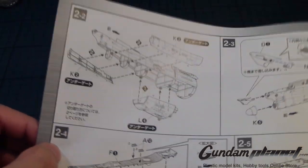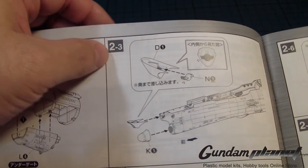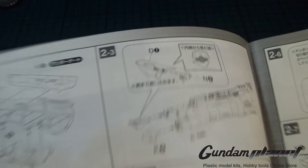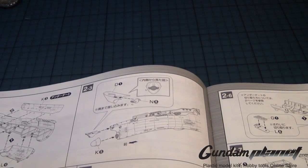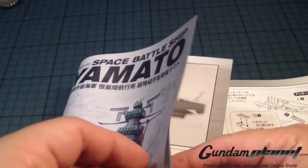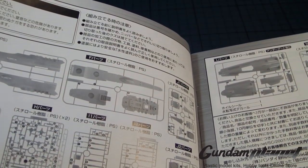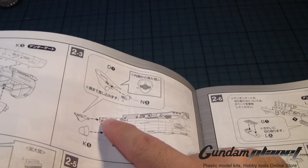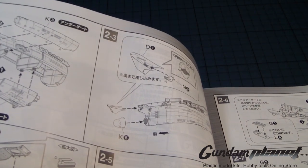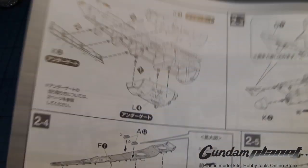We continue with the fuselage — the lower part of the ship — and then the assembly of the front, especially the wave motion engine. There's a part labeled N9, which turns out to be one of the clear parts. A clear part goes there, but I don't see any spacing for an LED. Like the observation deck, this is something I'll have to look into. We'll discuss that later on.